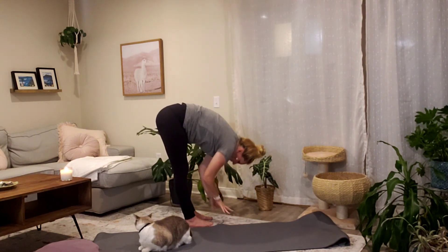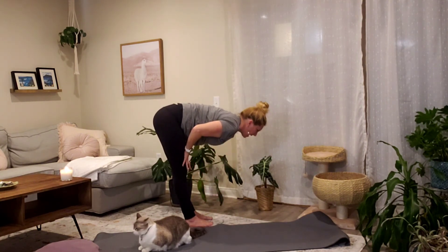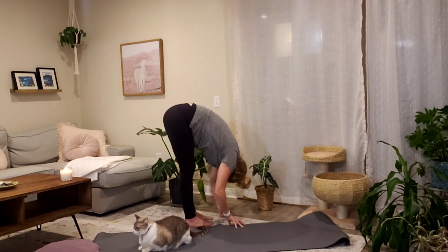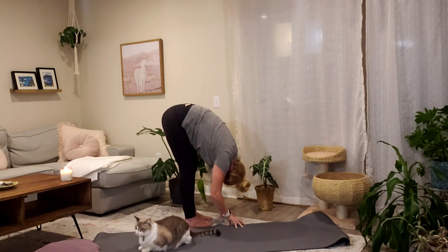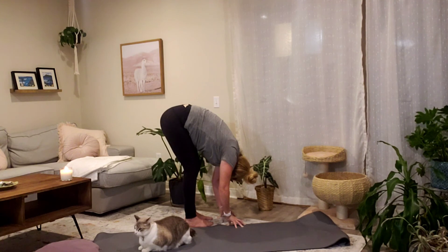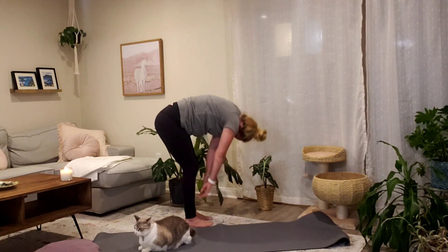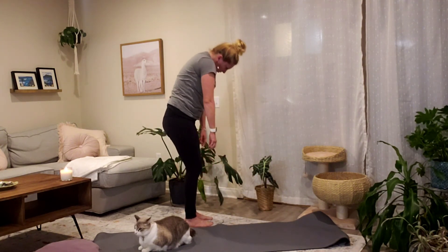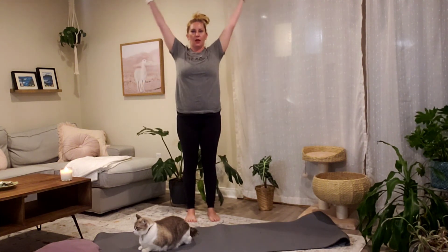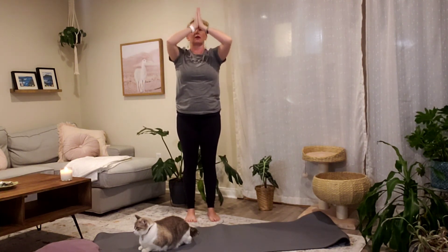Inhale, halfway lift, hands to your thighs. Exhale, fold on down. Stay for a breath, let your head be heavy, arms dangle. Keep a nice bend in your knees. Inhale, curl your spine and rise up to stand — go slow. Exhale, open your palms to face forward — mountain pose. Inhale, sweep your arms out and up. Open mouth exhale, hands through your heart center.